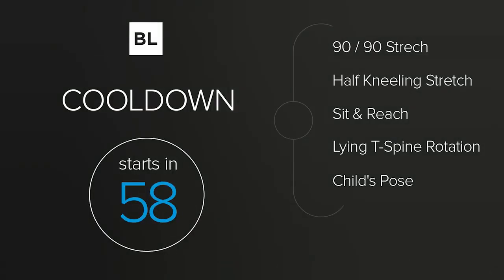Excellent job today. Congratulations on pushing yourself, making progress, and improving your body. Rest for the next minute — no sitting. Walk around, grab some water, slow down your breathing. We're going to do the cool down next: the 90-90 stretch, half kneeling stretch, sit and reach, lying T-spine rotation, and child's pose. We're increasing the range of motion of your joints so you can feel more limber and athletic and do even better next workout. Starting in 20 seconds with the 90-90 stretch.